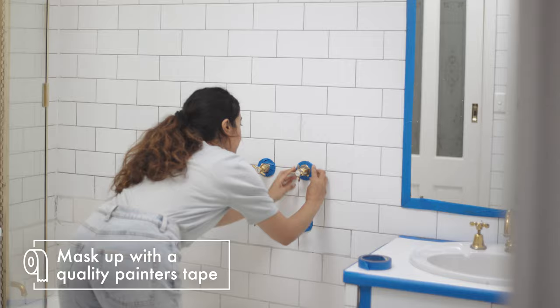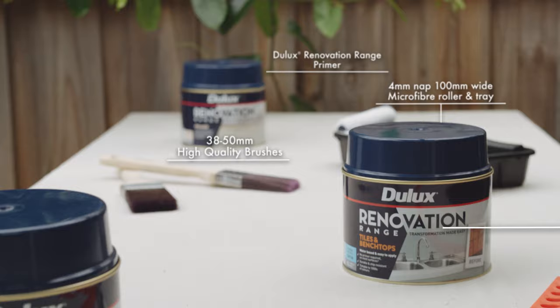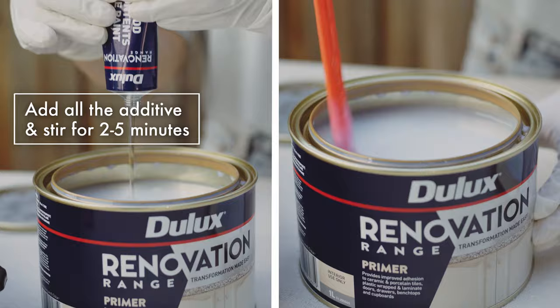Mask where required to ensure you don't paint unwanted surfaces. Here's what you'll need to paint — you can see our detailed checklist of products on the Dulux website at Dulux.com.au.